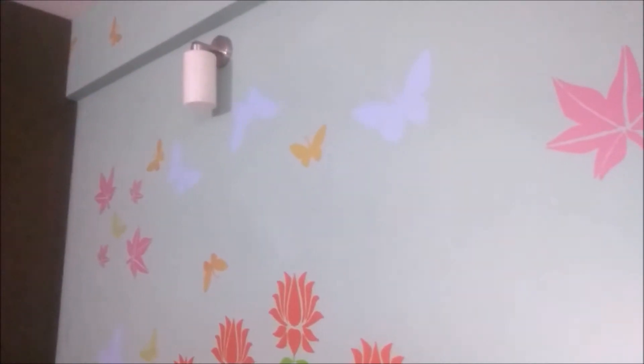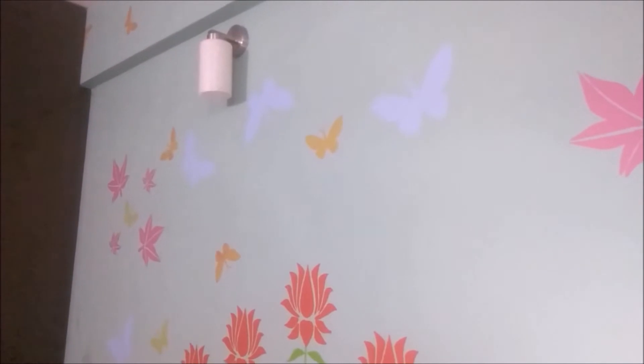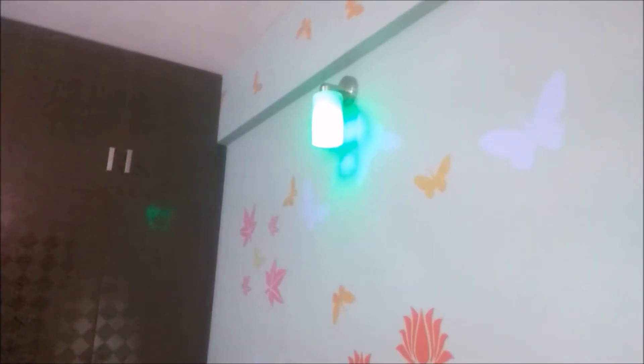Alexa, turn on bedroom lights. Alexa, turn off bedroom lights. Alexa, change bedroom lights color to green. Alexa, change bedroom light colors to red.